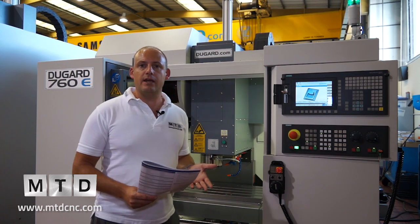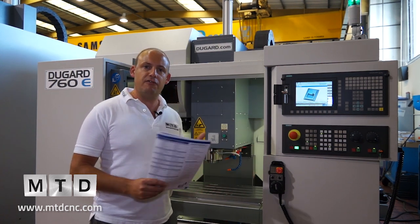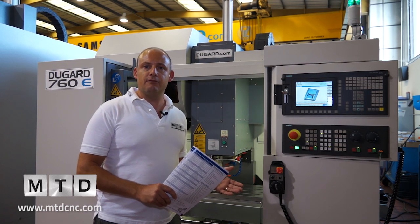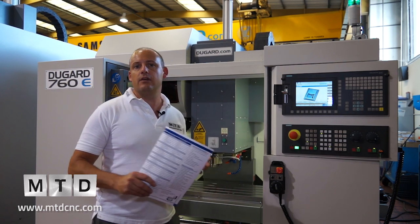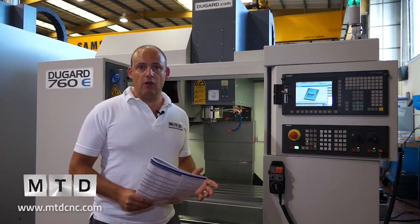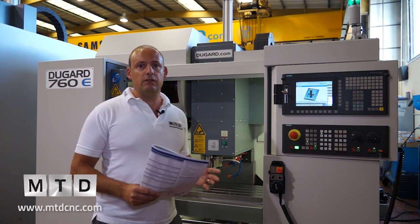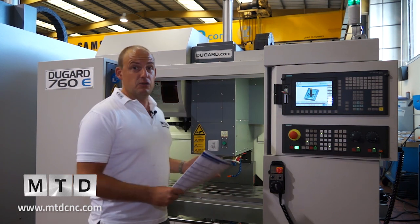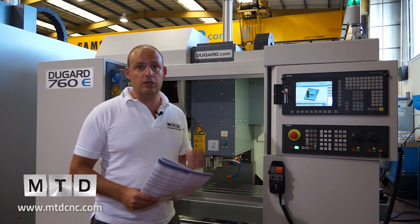Dugard introduced this range of E machines in order to fit between the 500A entry-level machine and, say, the 1000Y. It's been very popular so far and is unbelievably priced in terms of competitiveness — for less than 40k this machine can be installed in your machine shop.